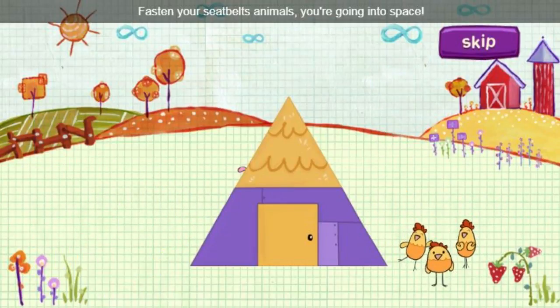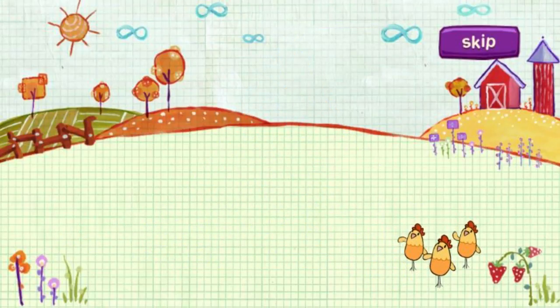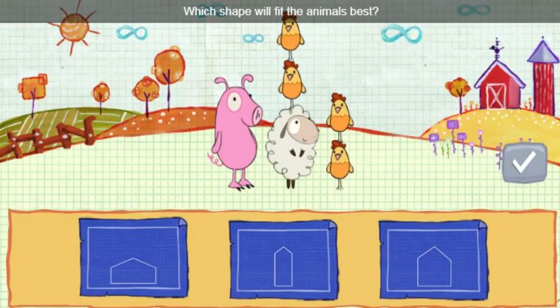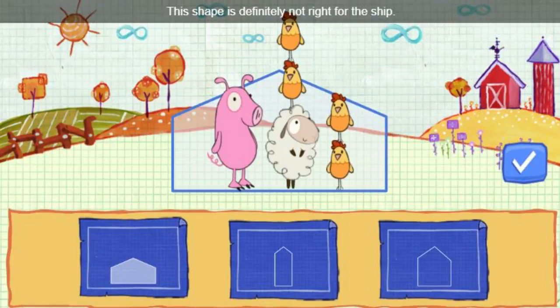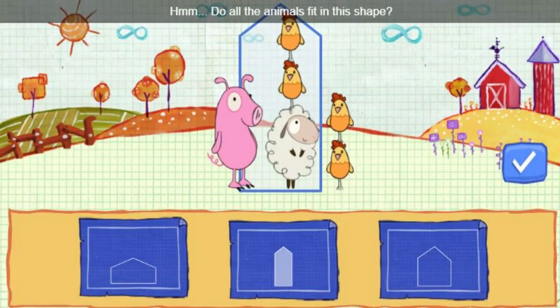Fasten your seat belts, animals. You're going into space. Which shape will fit the animals best? Find a shape that fits, then click this button. This shape is definitely not right for the ship. Do all the animals fit in this shape?